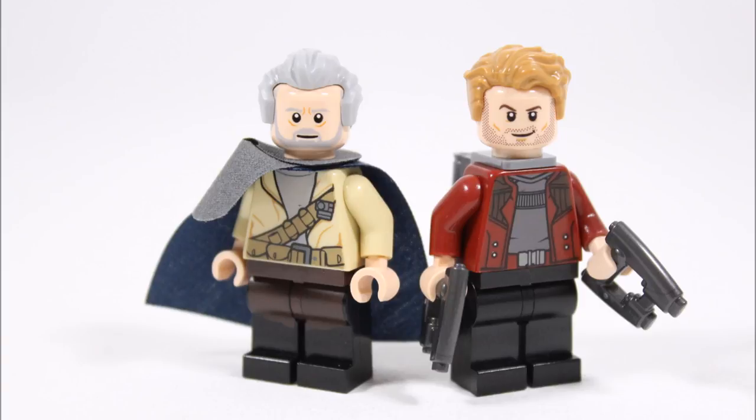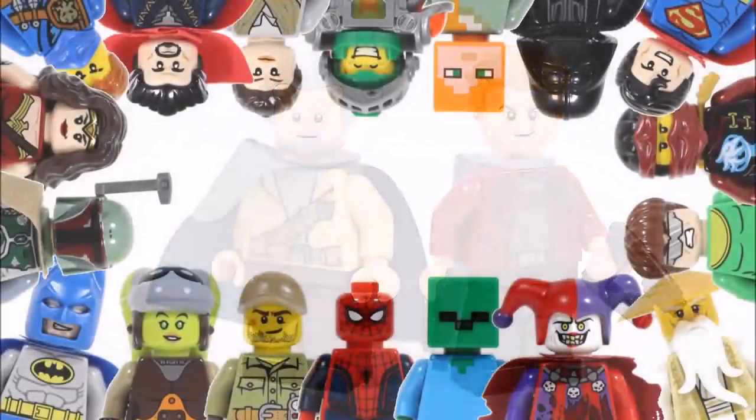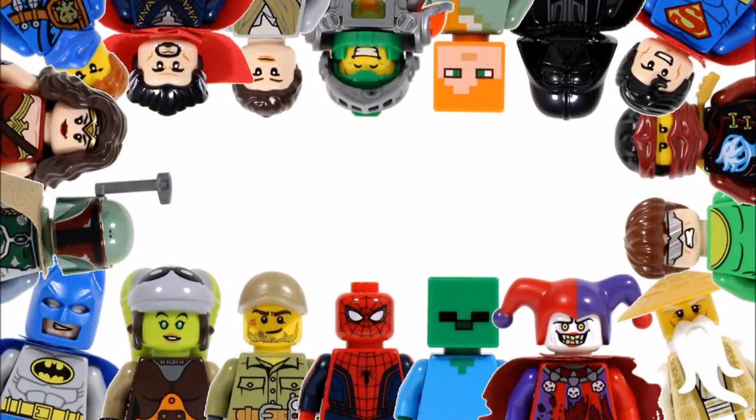Hope you enjoyed a BrickBros UK minifigure creation. Don't forget to check our channel for more minifigure creations, and like, comment, and subscribe to BrickBros UK.